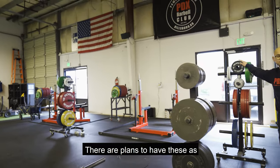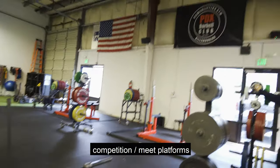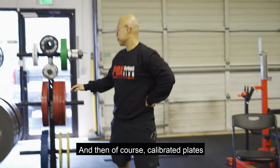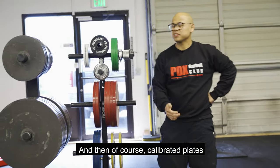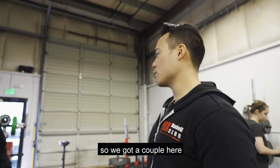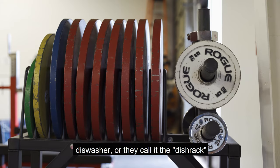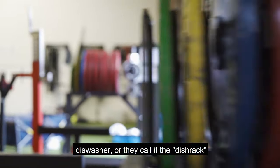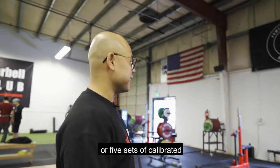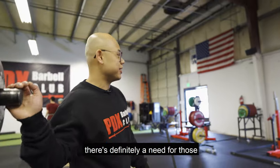There are plans to have these as the competition or meet platforms in the future when we host meets in this new space. And then, of course, calibrated plates — no powerlifting gym is complete without calibrated plates. We have a couple here and a couple on the dish rack. In total we have enough to do five or six sets of calibrated, and hopefully that grows more. There's definitely a need for those.